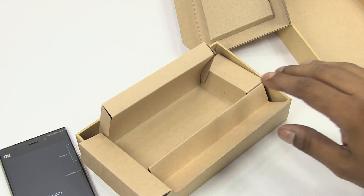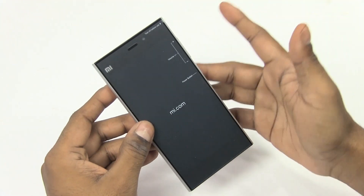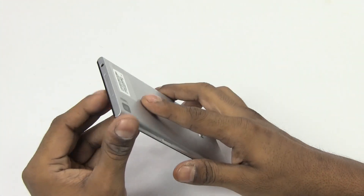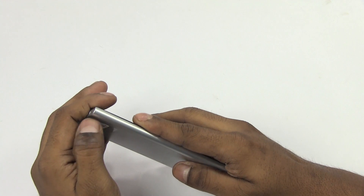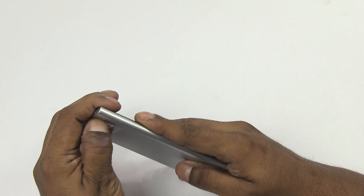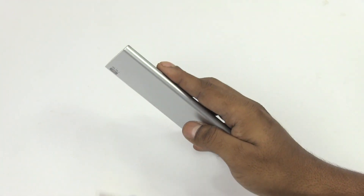So anyway guys, let me just set this aside and we'll get back to the Mi 3. Here's the Mi 3 itself, so let's just pull this off, and we've got the serial number and stuff to the back, so I'm just going to remove that sticker as well.